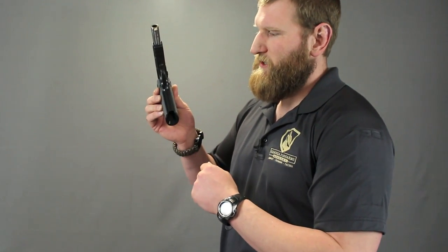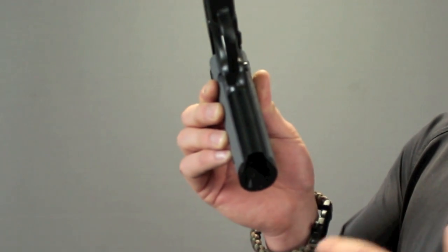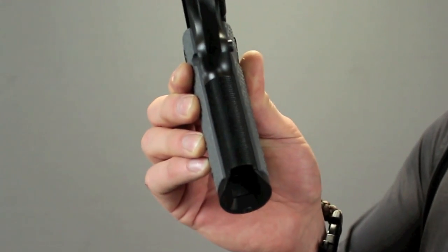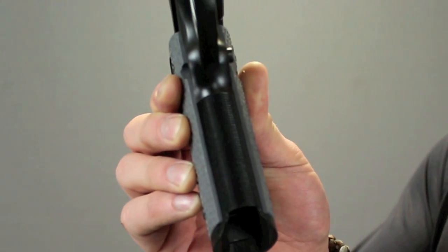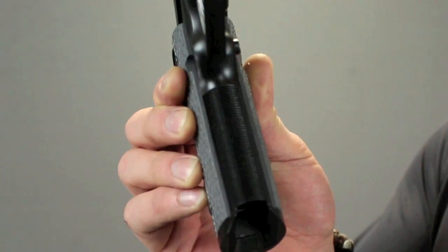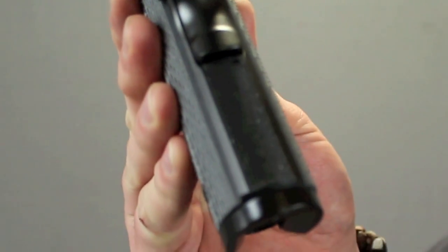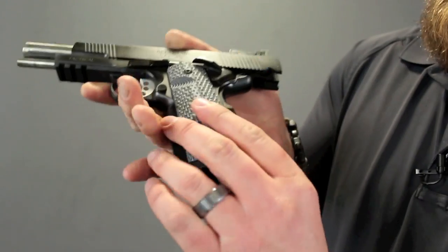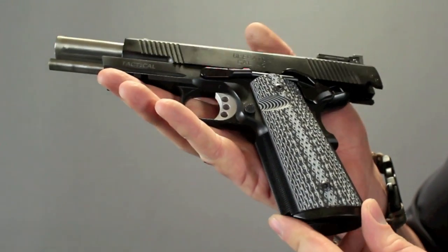The checkering on the front strap is 20 lines per inch, and it is very, very aggressive. There is no two ways about it — just when you hold it in your hand, you can feel the traction on the front. And the same deal on the back, it is very, very aggressive. Just the appearance of it is ridiculous. It's an awesome looking gun, there's no two ways about it.